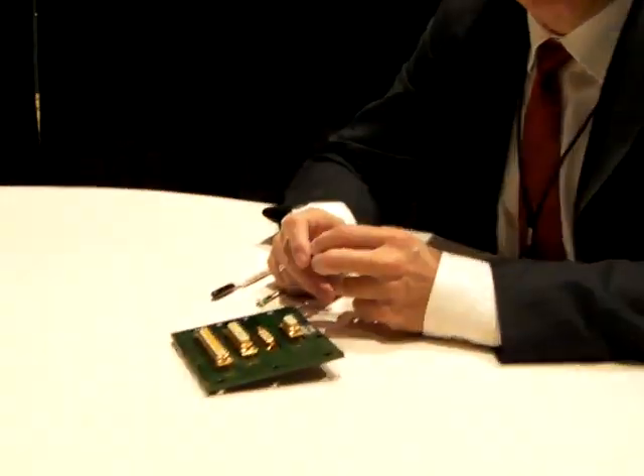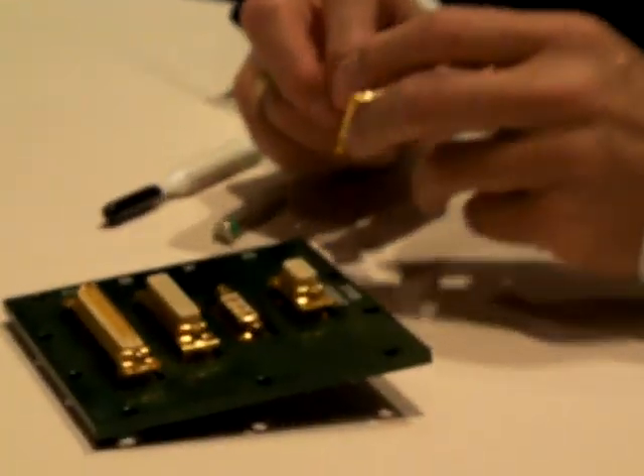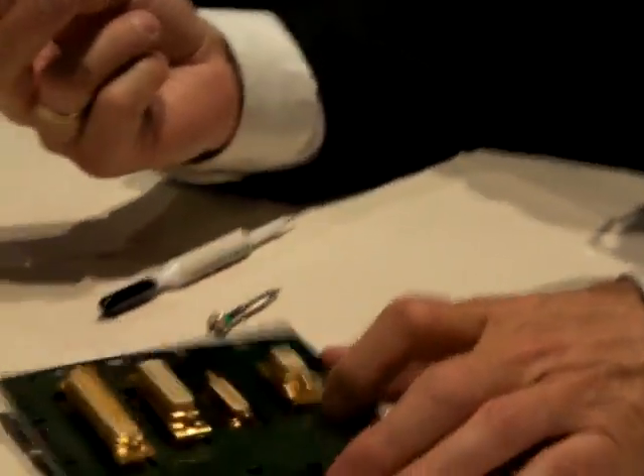Jean-Michel Bourin from CNK Component. I'll present the fast-locking system dedicated to space applications and satellites. This is a D-Sub for space.